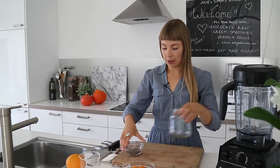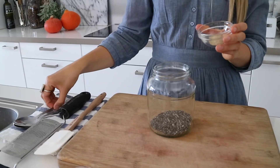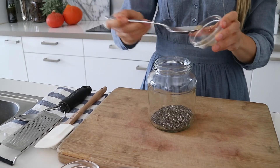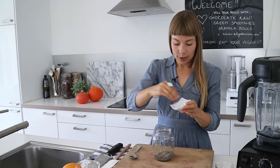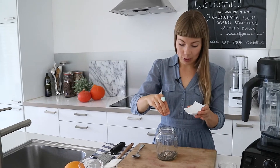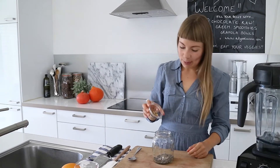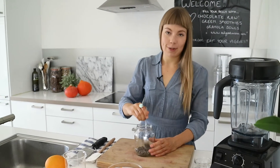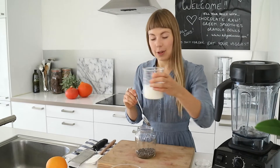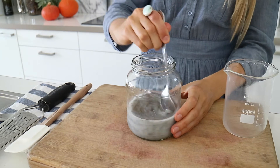Let's start with the chia pudding. I'm going to add the chia seeds to the glass jar and then I like to add tons of spices — here I've got some cardamom, then some vanilla powder, just a generous pinch of sea salt. I like it for flavor balance and also for minerals. And this is really a tiny amount of maple syrup, but it does make a difference. Then just give this a stir and add your milk.